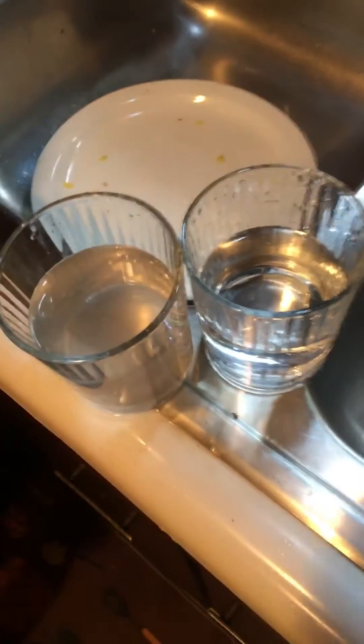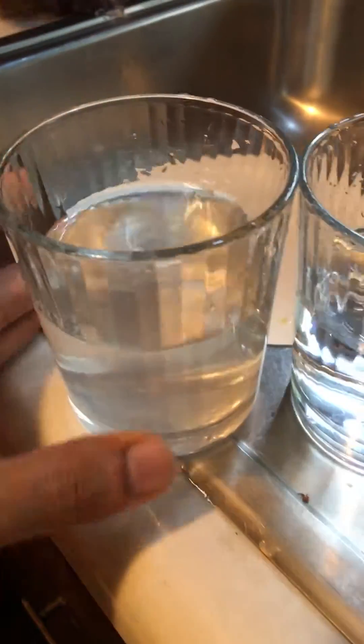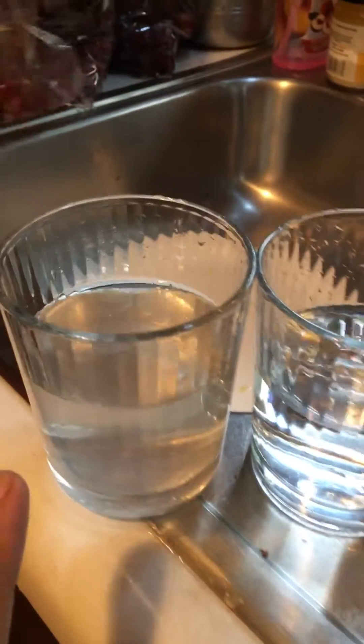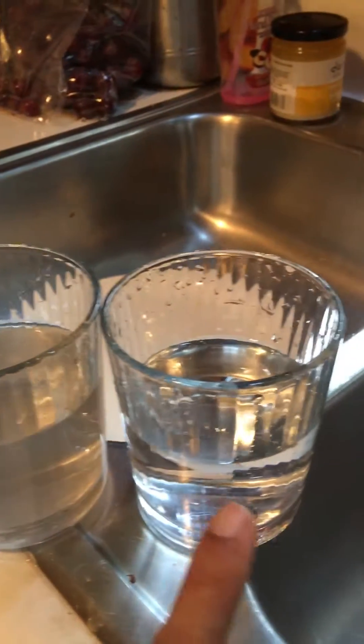This is the second video — the first one was too long. This is after cleaning the fruits. This is the filter water after cleaning the fruits.